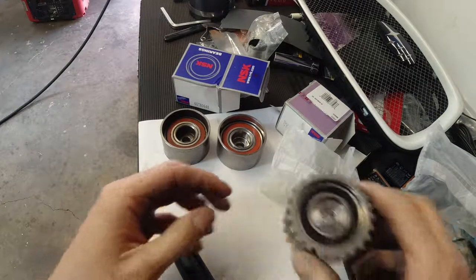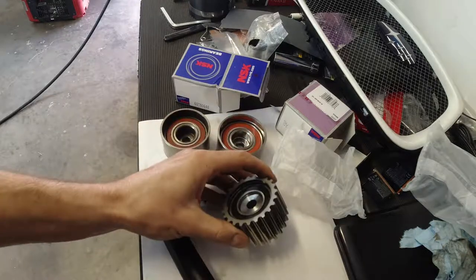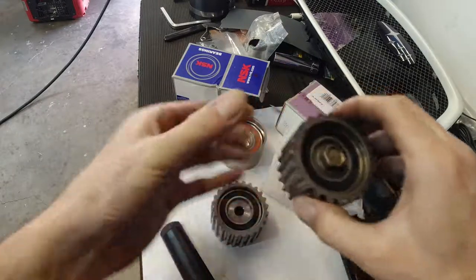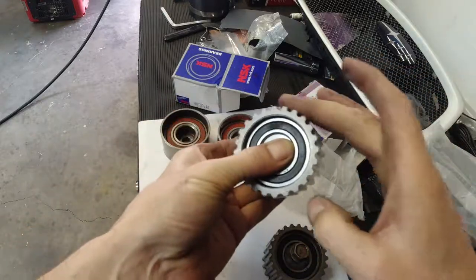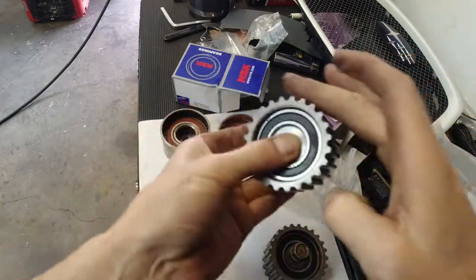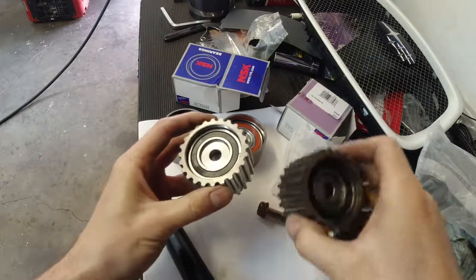I also got another one — the cog, I guess that's what you call it. Here's mine — that's bad. Here's the new one — no play at all, as quiet as they get.